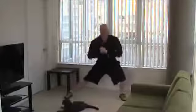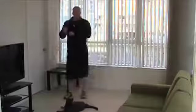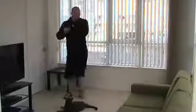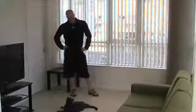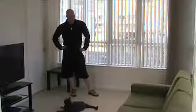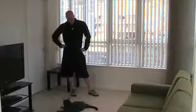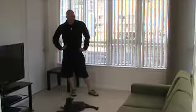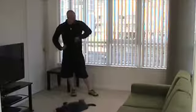15 seconds. Up next, a pretty hard plyometrics exercise. Alright, so the last exercise in this series before we repeat is a reverse lunge, knee up with a hop.